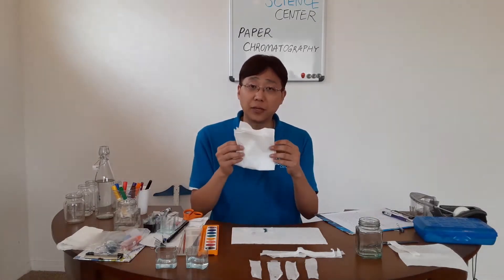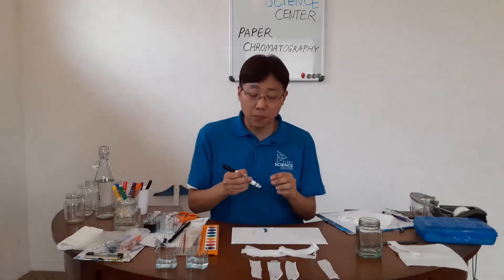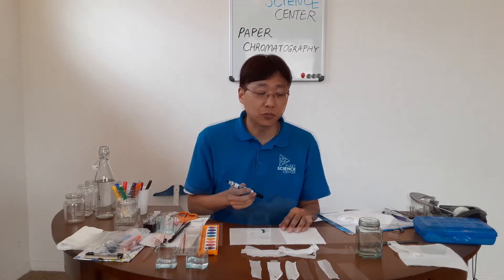To do this experiment, you're going to need a few household items. I have here coffee filter paper, and this coffee filter paper has been cut up into long rectangular pieces. We're also going to need a black marker, preferably a Crayola washable marker. You can use other types of black markers, but these are the ones that will give you the best results.